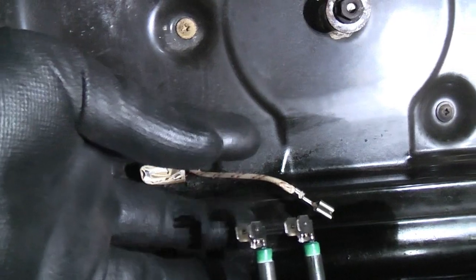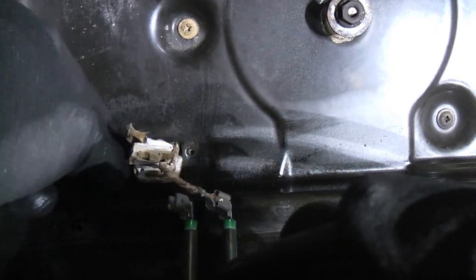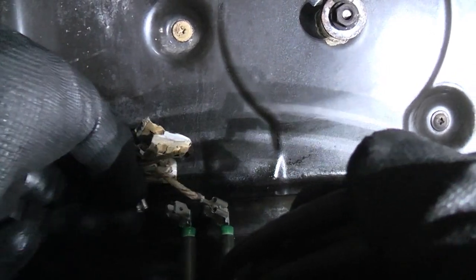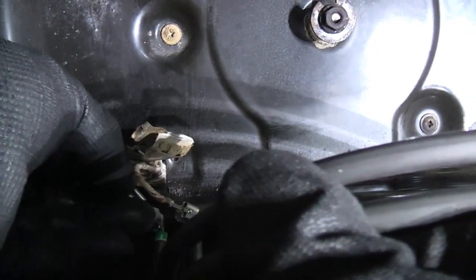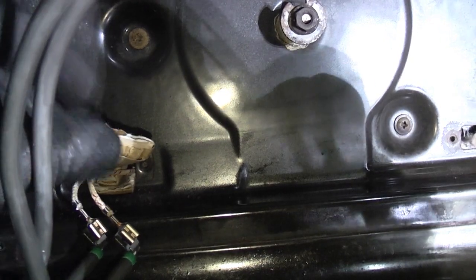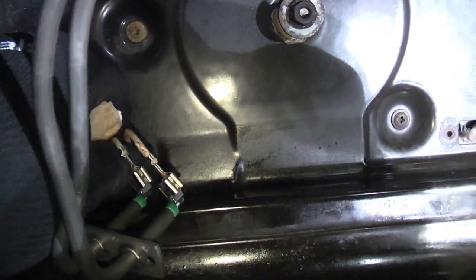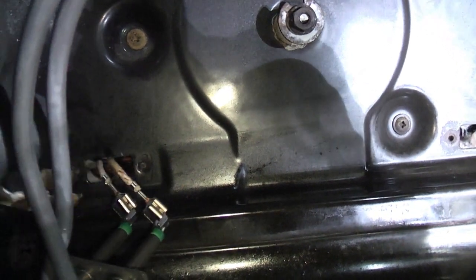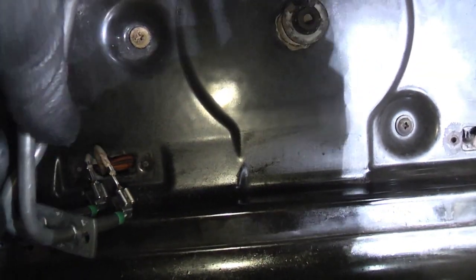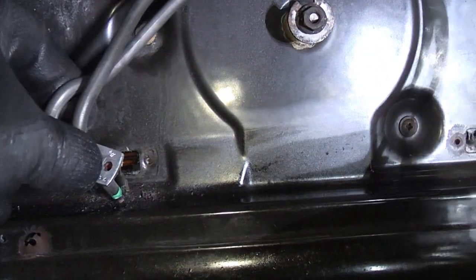We just need to plug this in — the red and white wire was on the inside terminal and the other wire was on the other terminal. Now we've got those on, I can remove the cardboard.